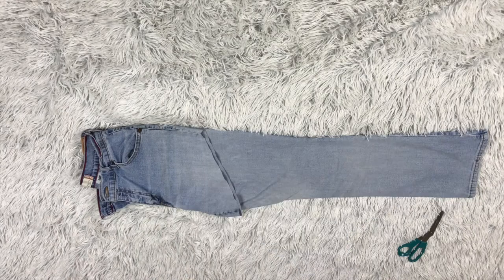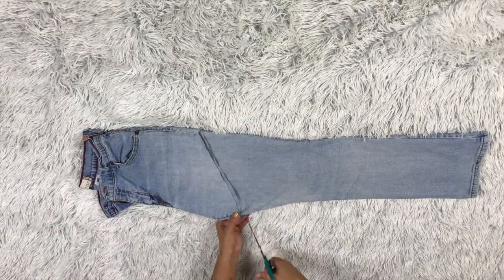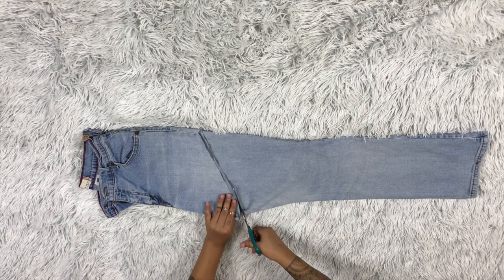Once I have the first side cut, I'm going to fold the jean over and use that as my guide to cut the second leg, just to make sure I'm cutting them evenly.